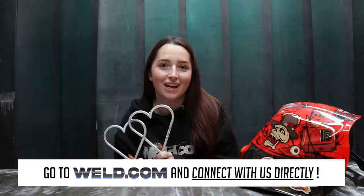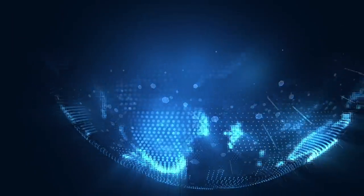And these are the finished hearts. Thank you so much for watching. I hope you enjoyed the video and I hope you have a lovely Valentine's Day. Bye bye.